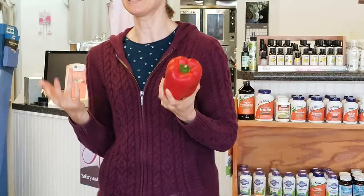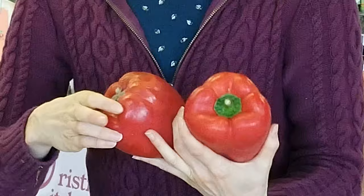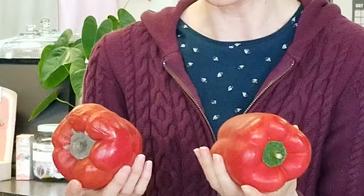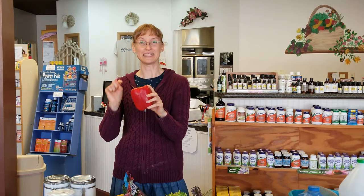For peppers, especially yellow, orange, or red ones, you want them firm and not squishy — no soft spots. I found the perfect illustration: one pepper with mold growing on it with soft spots, versus a nice firm one. That's what you do not want. You want it to look nice and pretty. Speckles are fine as long as they're not soft.